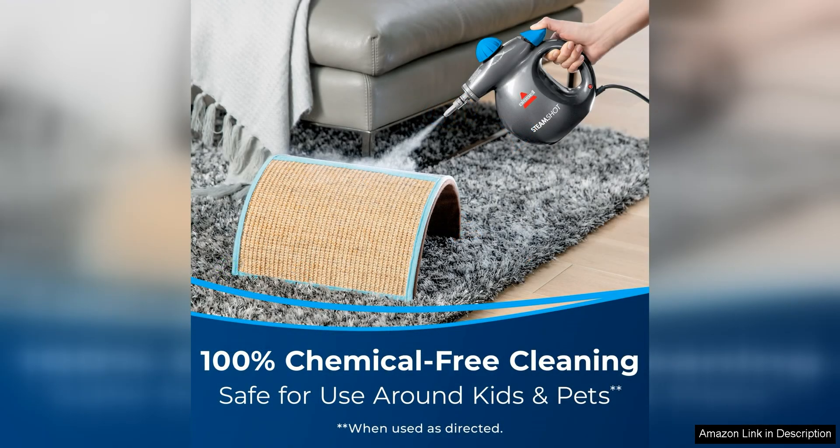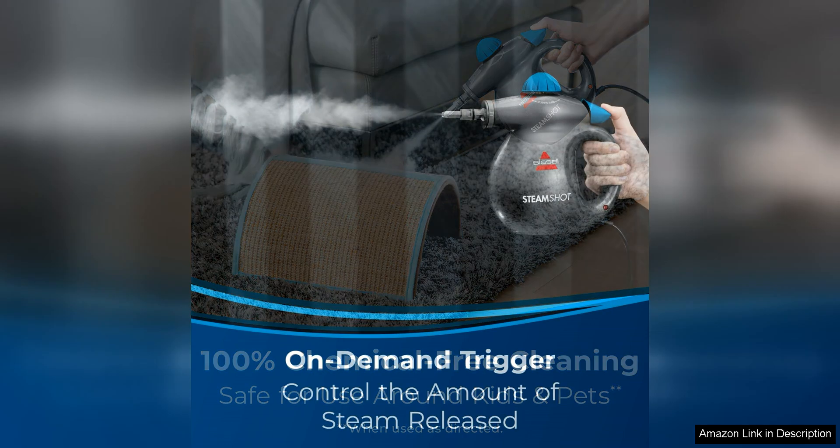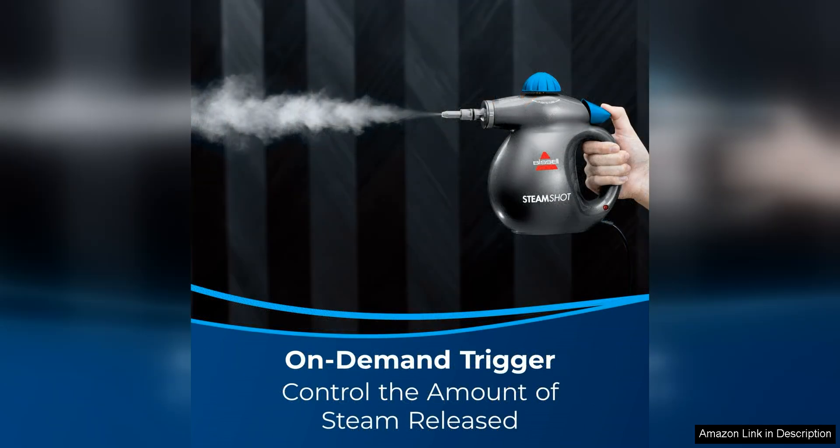One of the standout features of the Bissell Steamshot is its natural sanitization capabilities. The high temperature steam kills 99.9% of germs and bacteria, providing a safe and effective way to clean and sanitize your home without the need for harsh chemicals. This is especially important for households with pets or small children, as it offers peace of mind that your surfaces are truly clean.